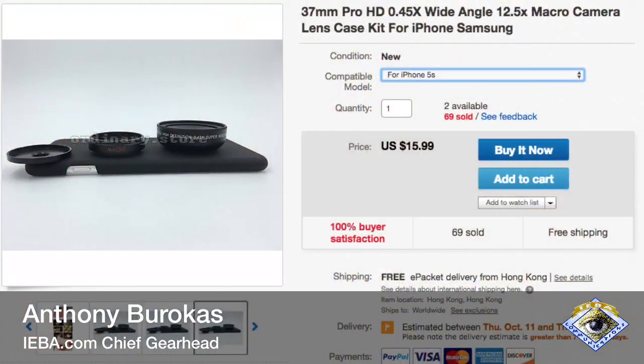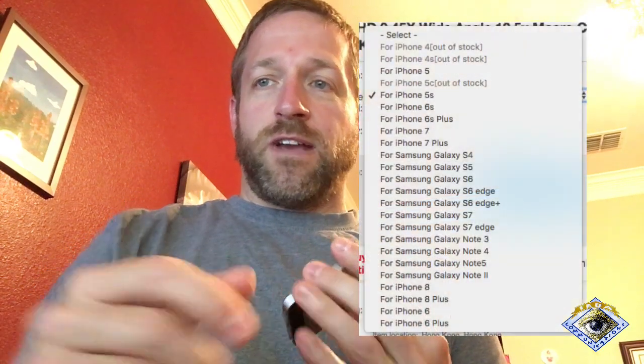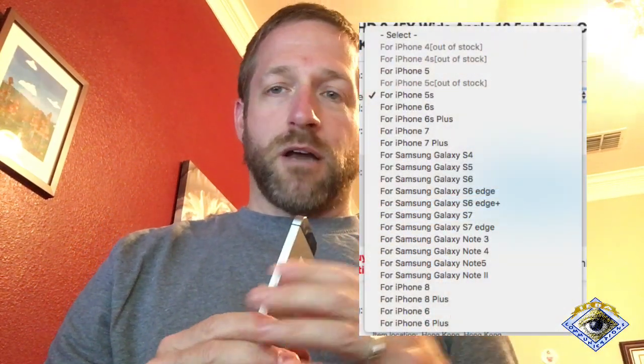I came across this case searching on eBay, and this case right here is available on multiple different sizes — you can see it is like a glove case. The case is available on all of these different models, including some Samsung models. I put it down somewhere — it's a black case and I can't see it. Oh, here it is. A black case with a black desk. Very hard to see.